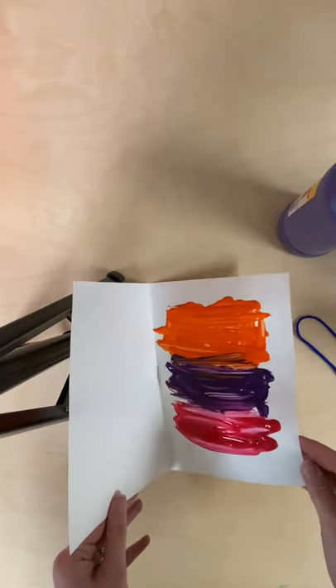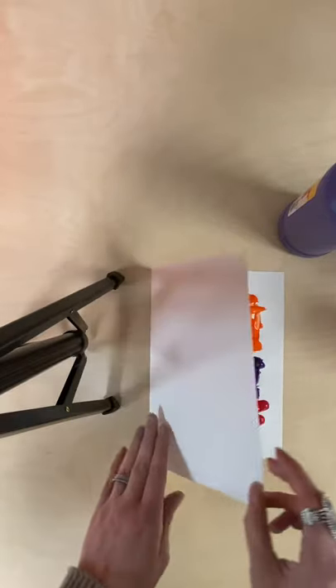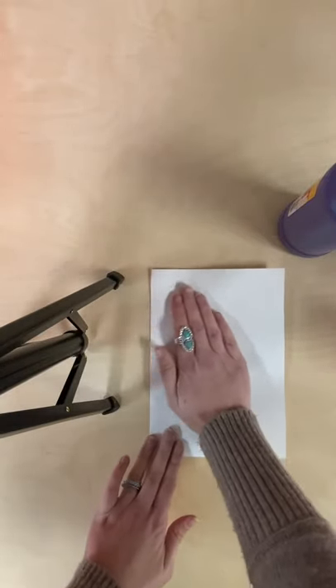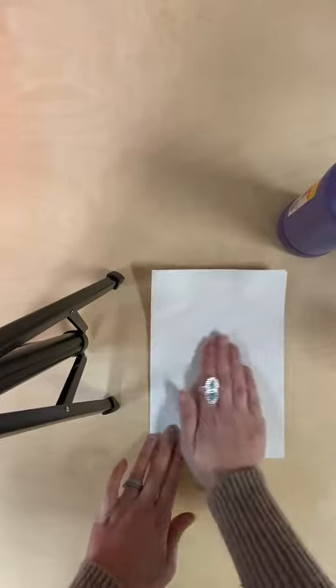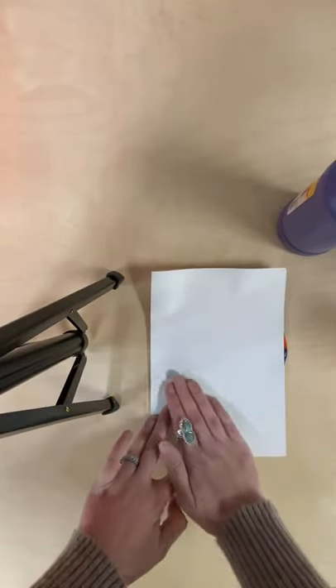You'll notice that I have a lot of paint on my paper. That's because I'm gonna take this folded paper and I am going to press down on my painted paper. This is what's gonna make our mittens symmetrical.